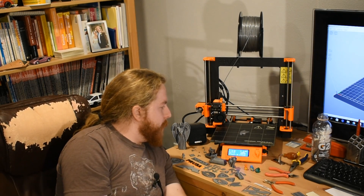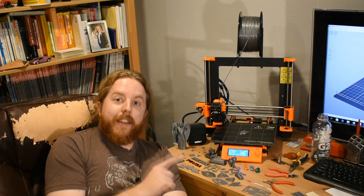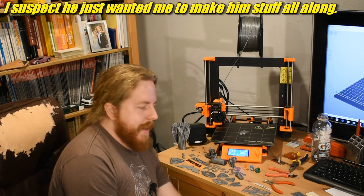An original Prusa i3 Mark II S. And it came assembled, calibrated, supposedly ready to go right out of the box. But why is it here, you might ask? If he ordered it, well, it went a little something like this: Merry Christmas, take that witchcraft device home with you and you figure it out. I've been playing with it a lot — I mean, testing it a lot. And I've made a bunch of things.